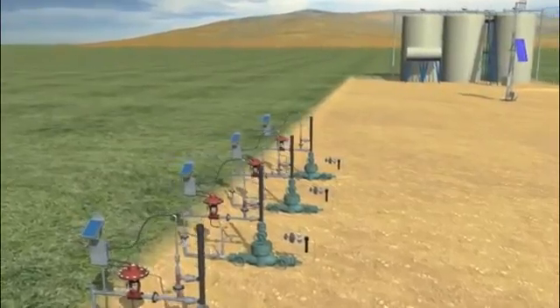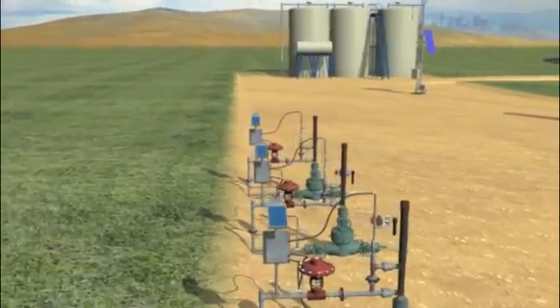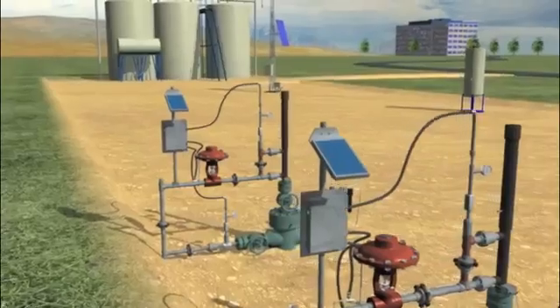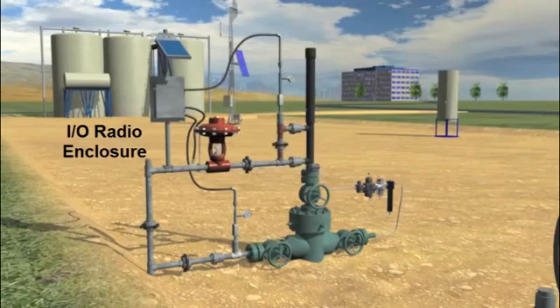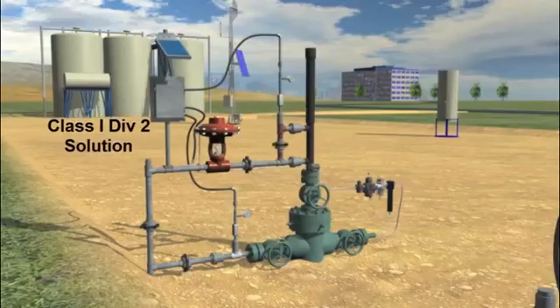The conventional wireless wellhead uses an I.O. radio wired to casing and tubing pressure sensors and wired to a solenoid valve for controlling the sales valve located on the wellhead. The I.O. radio is located in an enclosure and is powered by a solar panel, battery, and battery charger. This solution is complex, difficult to maintain, and most notably it is a Class 1 Div 2 solution located on a wellhead that is rated as a Class 1 Div 1 hazardous environment.